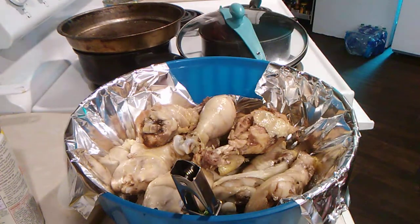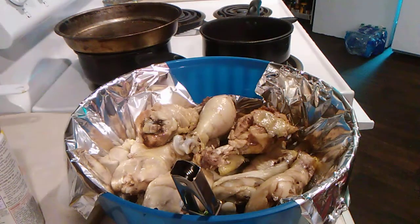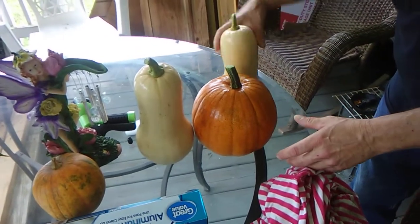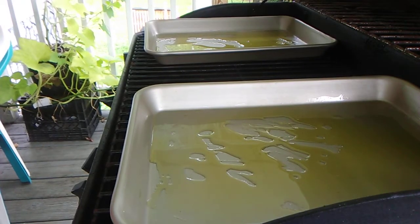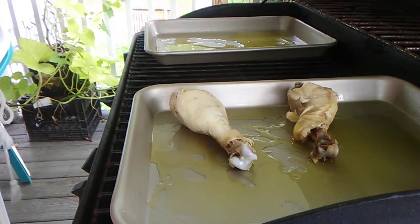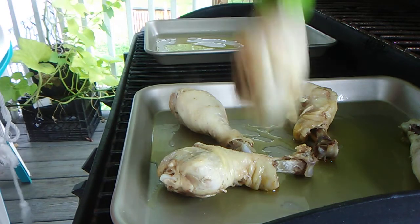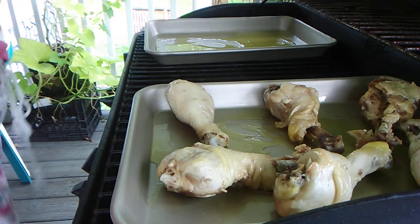Here's our 14 pieces of chicken. Look what we just got out of the garden today — ain't they pretty? Now I'm going to get our chicken on the grill.